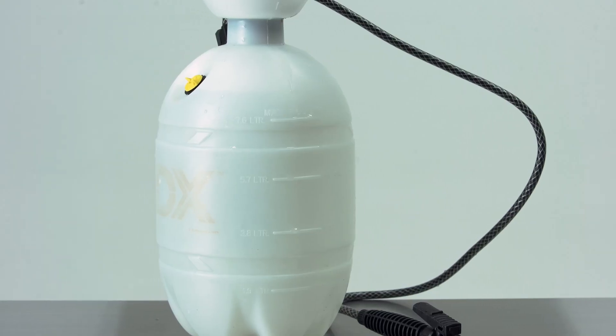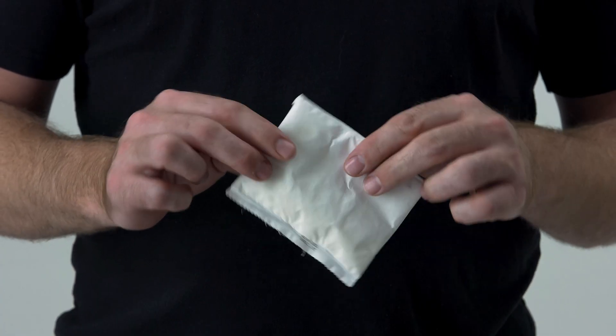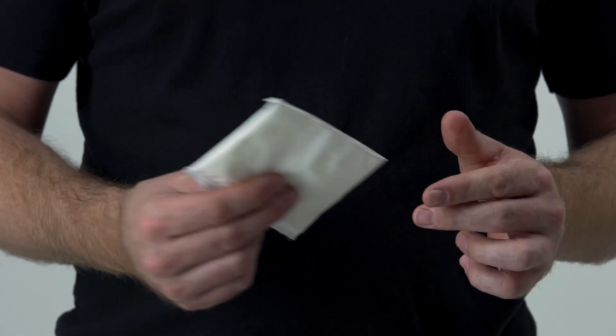It requires only water, a sealed container, and our state-of-the-art micro-reactor sachet. Please do not open or cut the sachet.